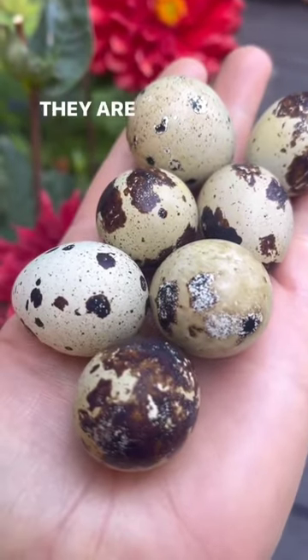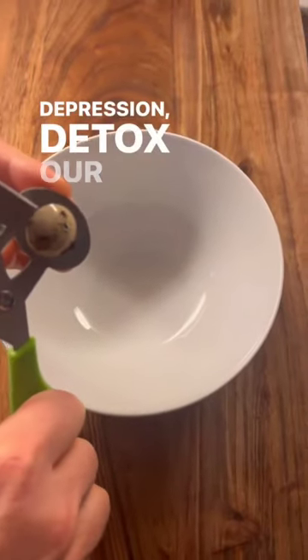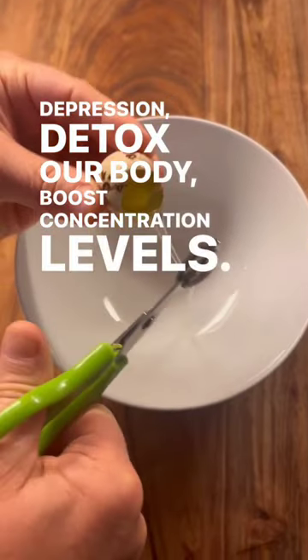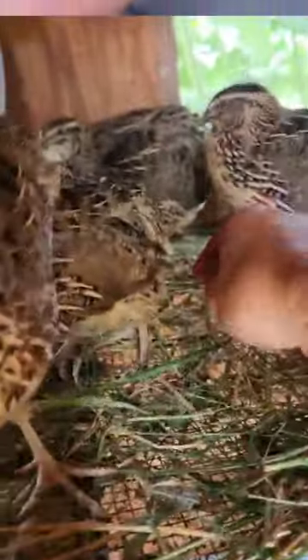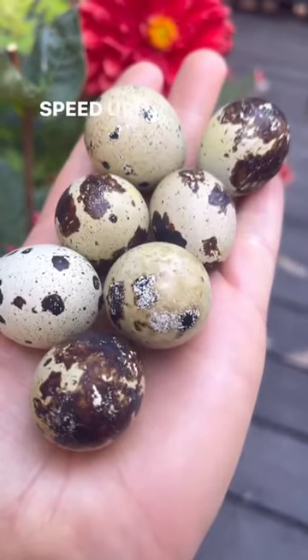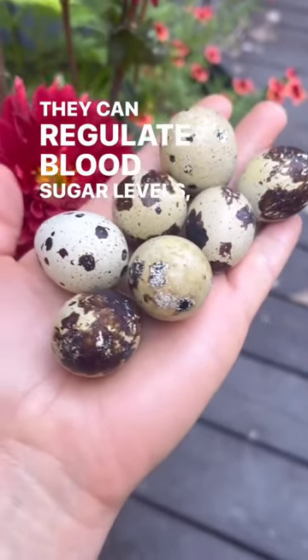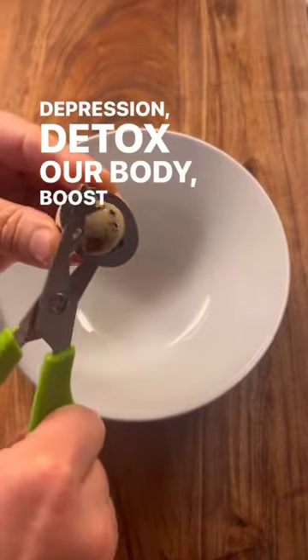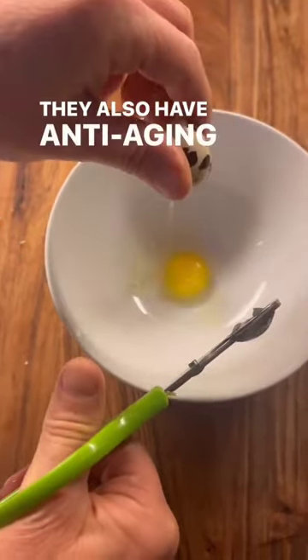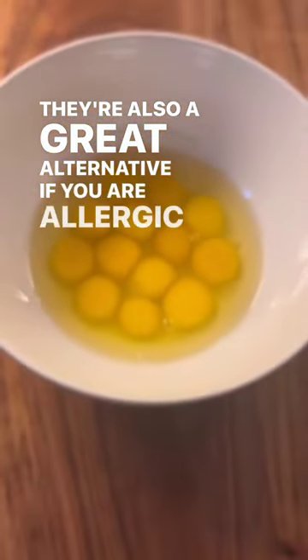People are using my videos to commit fraud, which is why I am repeating this. Why eat quail eggs? They can help your metabolism, promote bone strength, speed up recovery, and are beneficial to the respiratory system. They can regulate blood sugar levels, help relieve depression, detox your body, and boost concentration levels. They also have anti-aging properties and more protein than chicken eggs. They can improve skin health and help hair and nail growth, and are a great alternative if you are allergic to chicken eggs.